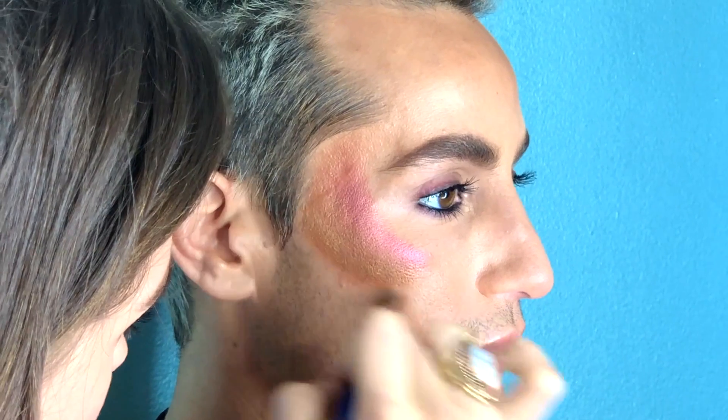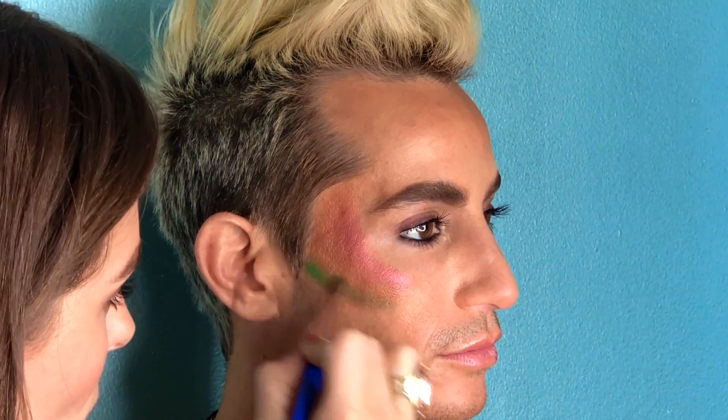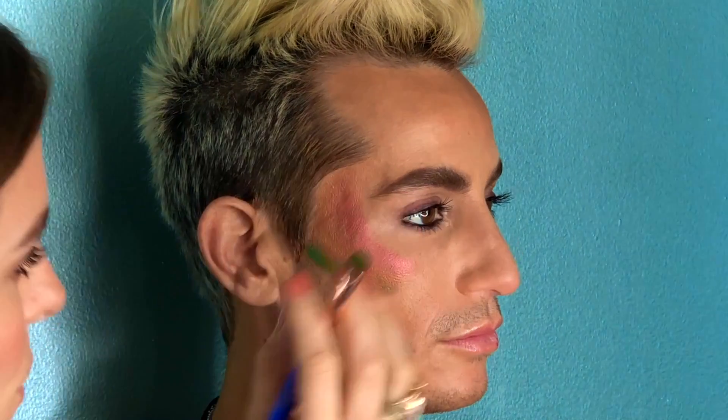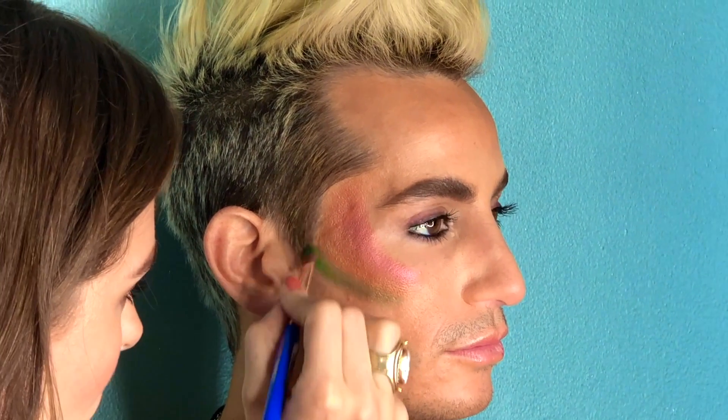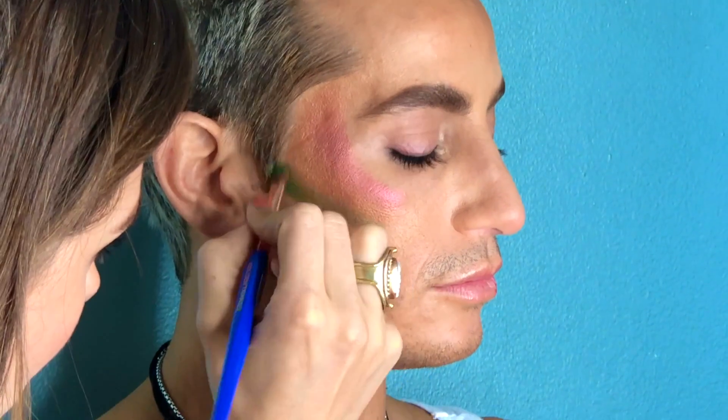Now I can go back to my Vice 3 palette, color Dragon, and now I'm at the point where he's starting to get to where I would normally put contour. That's gonna work really well with these cooler colors — the warmer colors are really where that highlighted cheekbone is popping — and now we're starting to get into that contour.